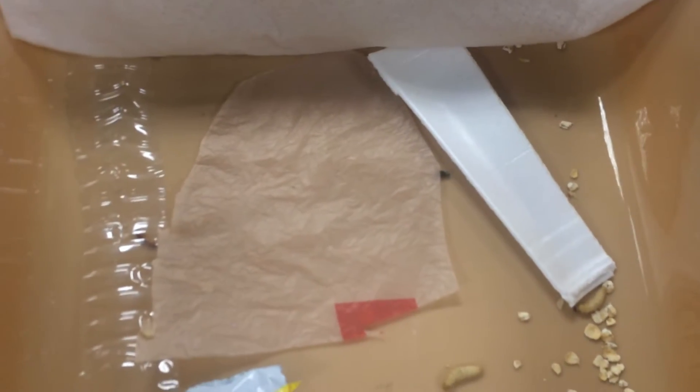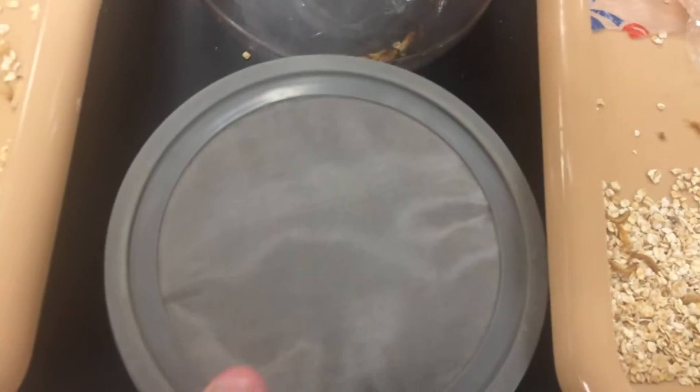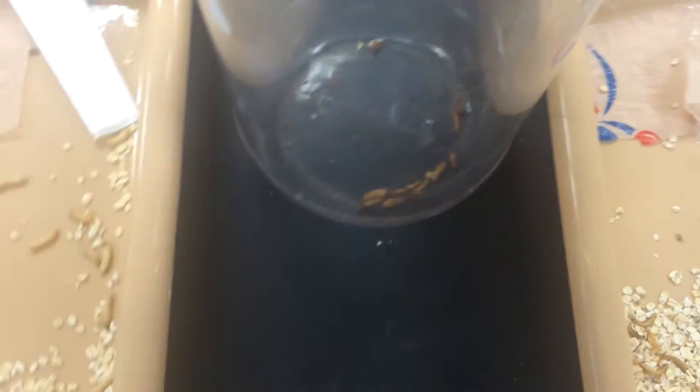Here you see the wax worms have still not eaten very much plastic at all. Some have pupated, so I put them in this container right here. Eventually I'll put this screen lid on top of it.